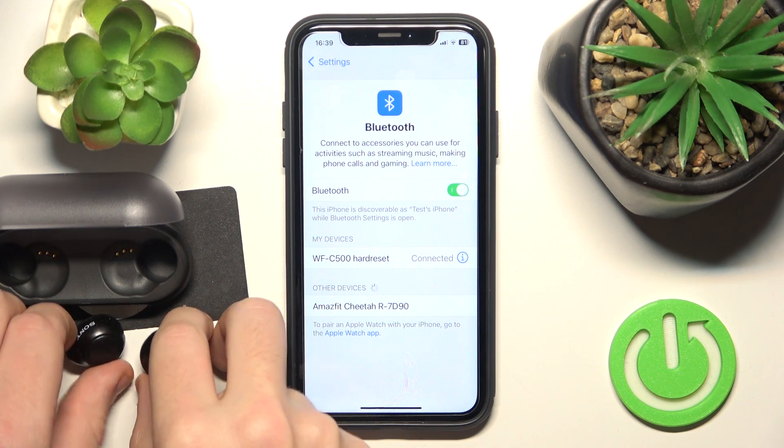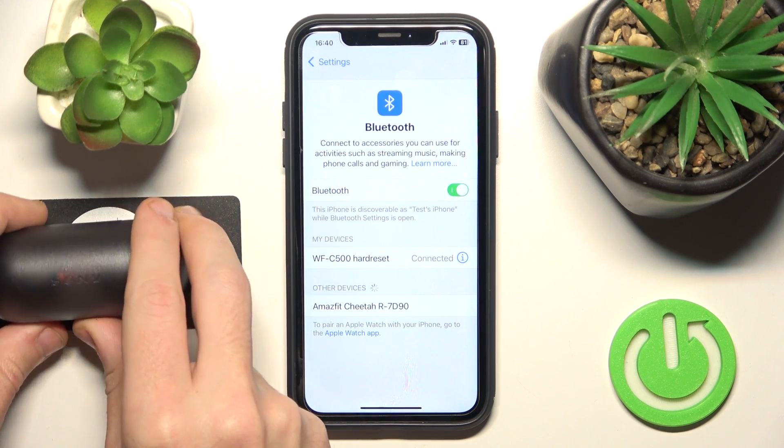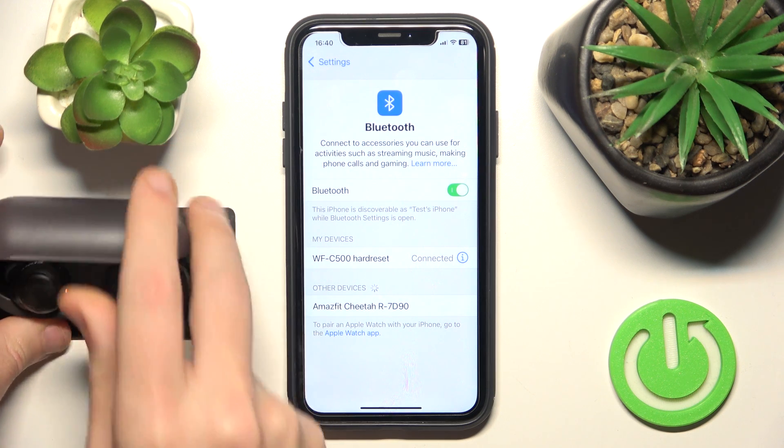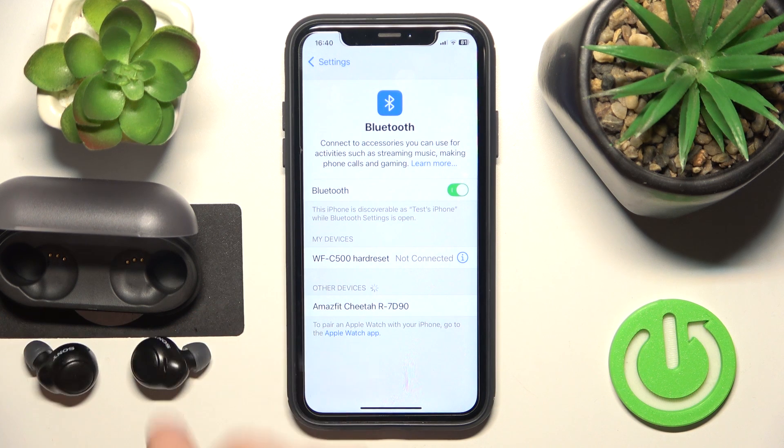If that didn't help you, put your headphones into the charging case and close it, then open it again. Now we should see it as not connected here. Remove your headphones from the charging case. Here we go.